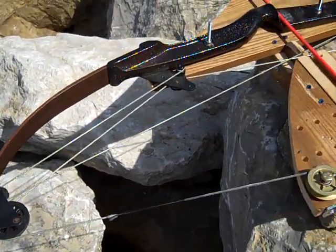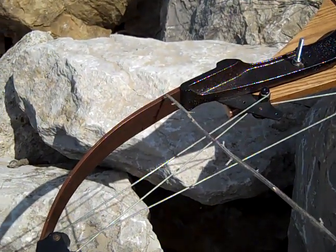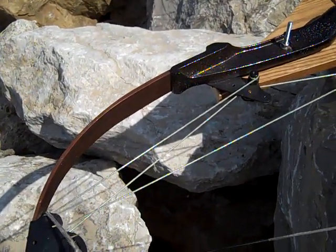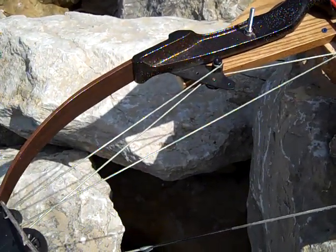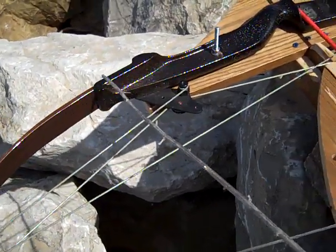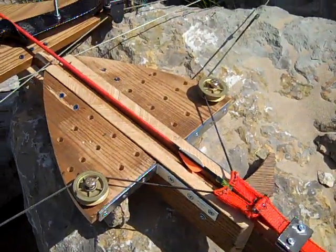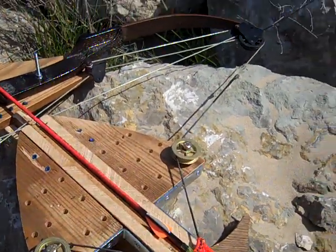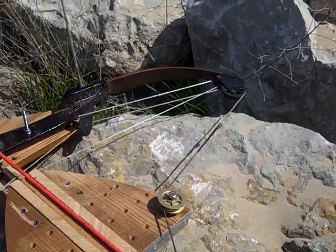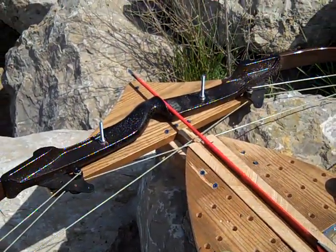Notice that the bow has a lot of bend to it when using this form of loading. For the more powerful settings, extra pulleys may have to be added along the bow. The more pulleys, the less the bow has to flex. This bow is experimental, and a person must be careful they do not break their bow by over stressing it, or hurt others by not knowing what they are doing.